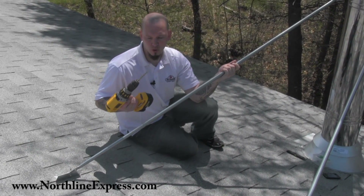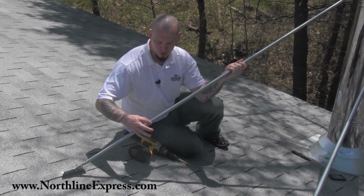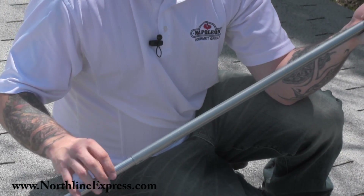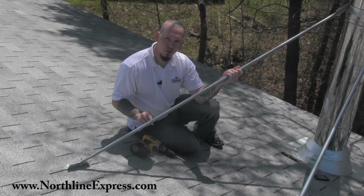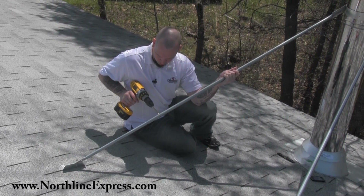Now we've got our quarter-inch drill bit and there are two pieces on the post to use. I like to use the deeper one if possible — we've got a lot of overlap here. Keep in mind that these bars should overlap at least three inches before you drill through them. We've got plenty of overlap here, so we're going to go ahead and hold it in place and drill through.